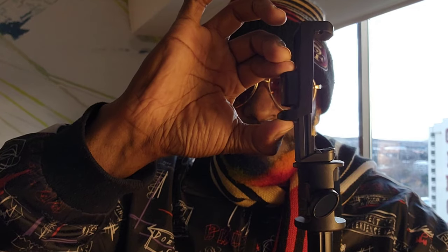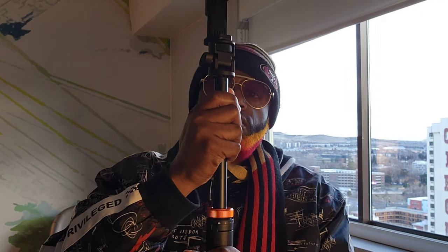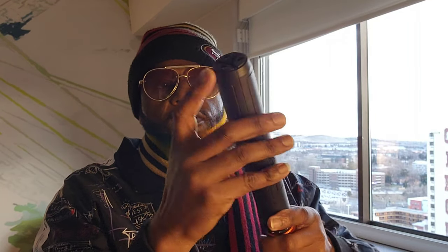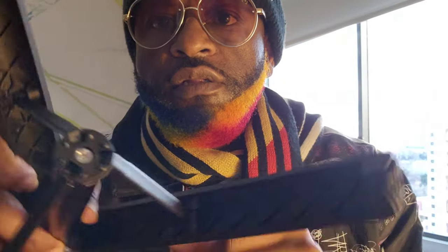Tighten it right there, open it up — I know you see it. This is actually pretty firm and pretty tight in here. We can't jack the video — there we go. So as you see the little grills right there, it locks in. See the other grills right there.